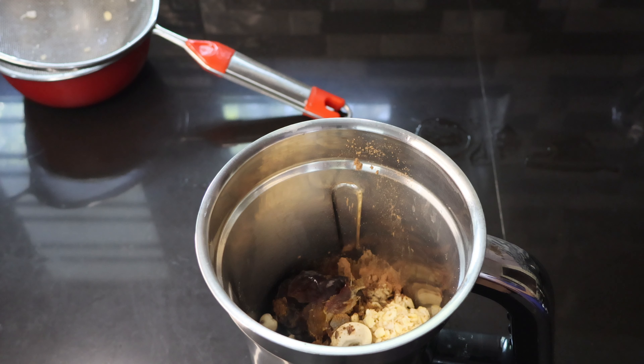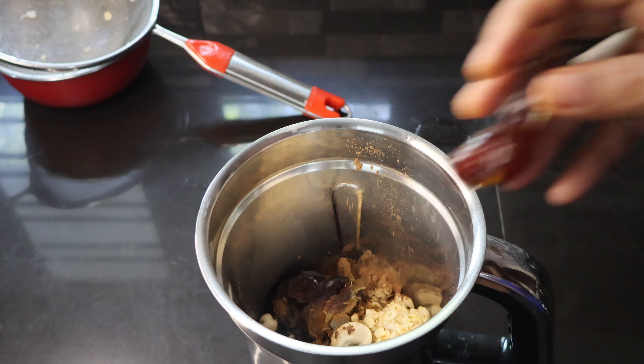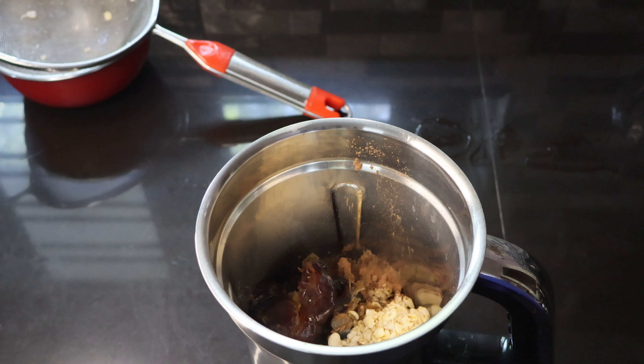It is a hard diet, but it takes only 10 minutes. We don't have any cooking. We can eat a smoothie for dinner with a meal.